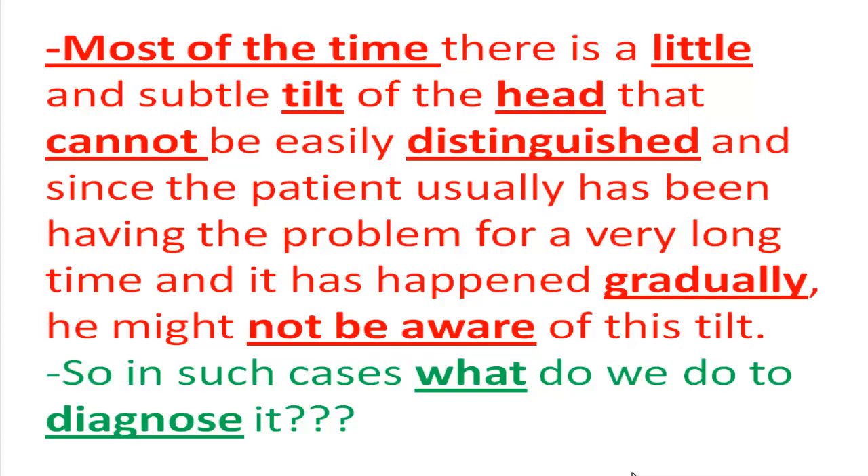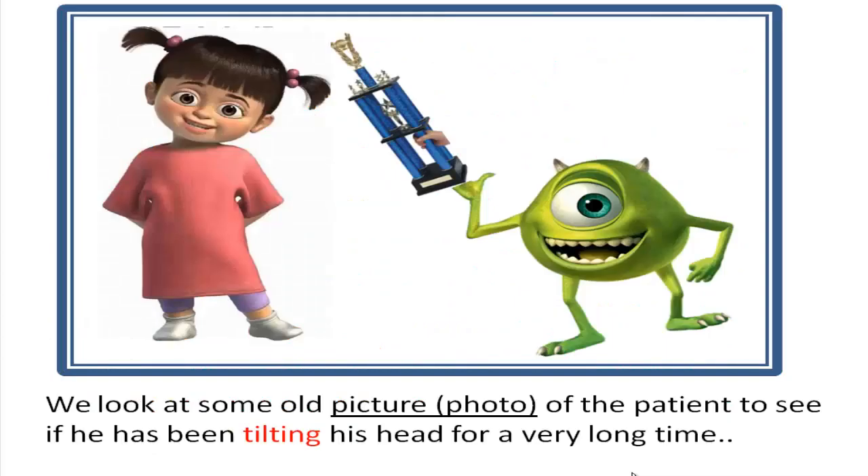So in such cases, to diagnose it we look at old photos of the patient to see if they have been tilting their head for a very long time.